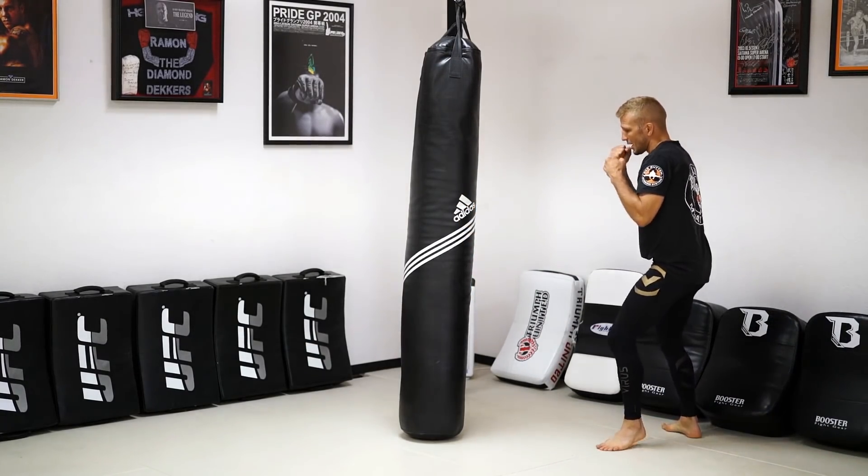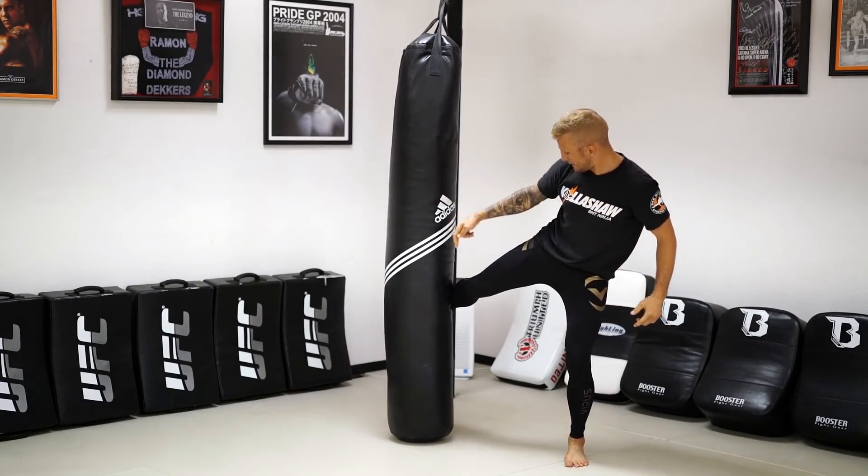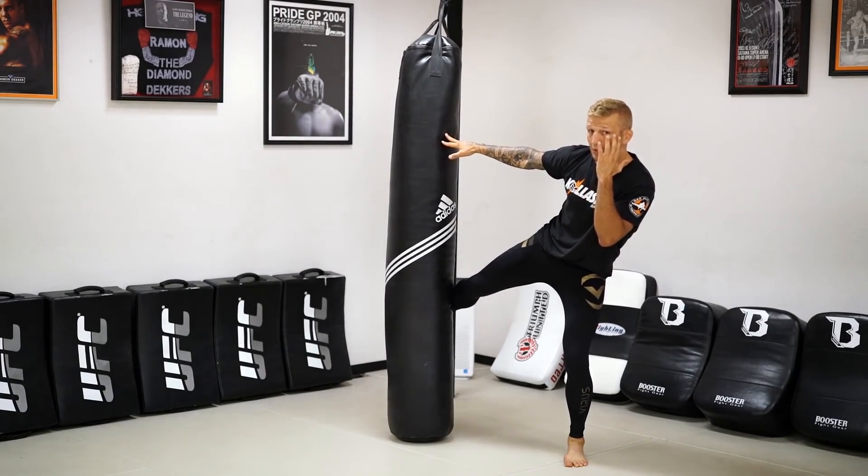So I'm in my stance. I'm going to step out, bring that leg kick down. And again, my knee, my hip, and my belly button are all in line. I'm blocking here — that's going to be our outside leg kick.